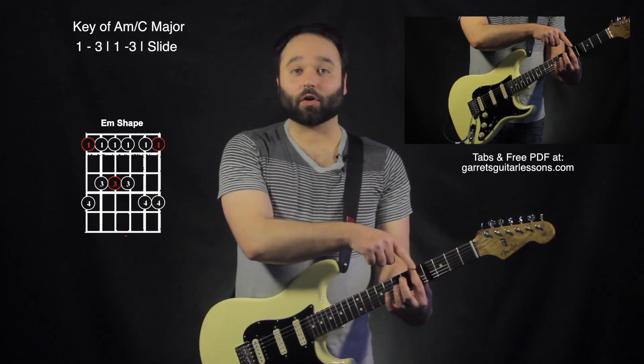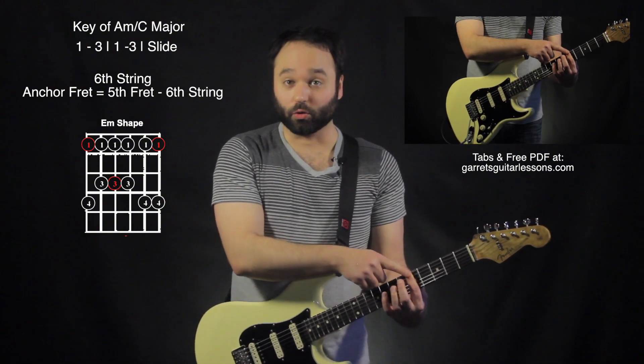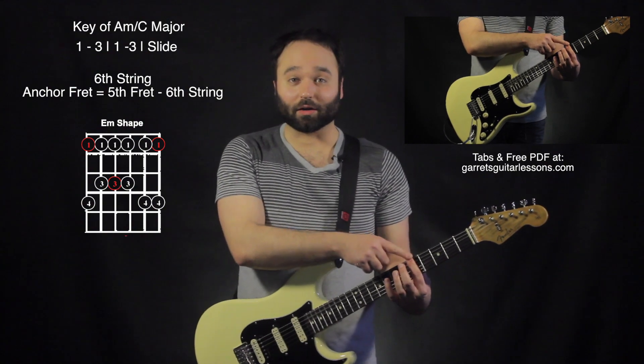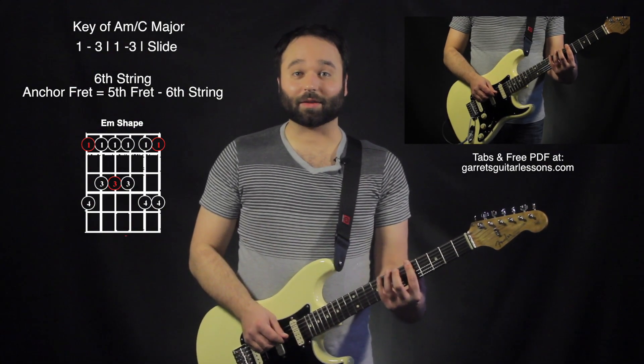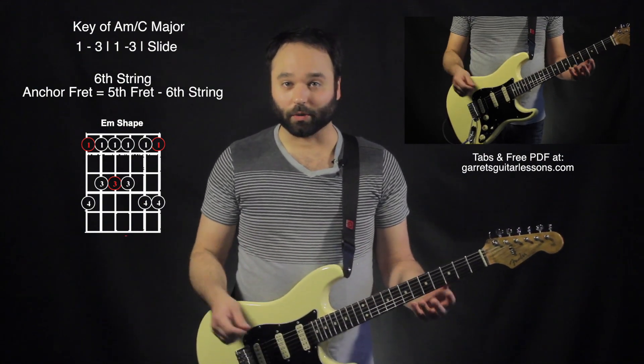This fret right here we're going to call the anchor fret. It's important to give it a neutral name as opposed to calling it our root note fret — although it happens to be the root note when we're playing our minor pentatonic shape — because when we move to our relative major, we'll have something neutral to call it.